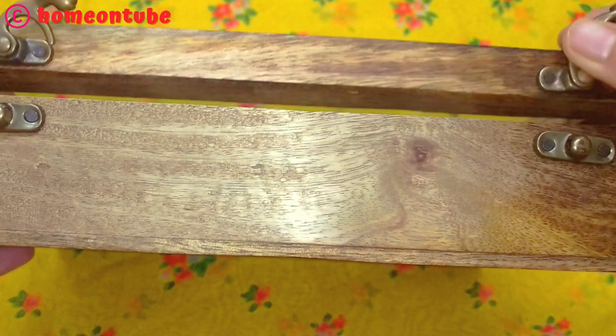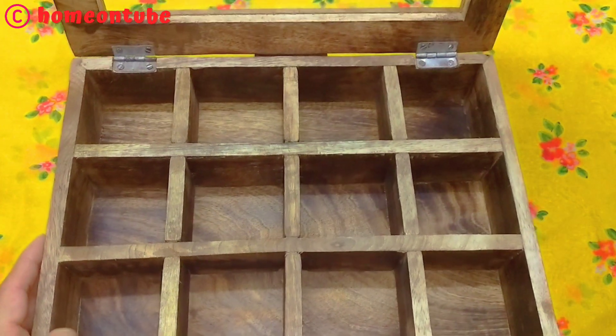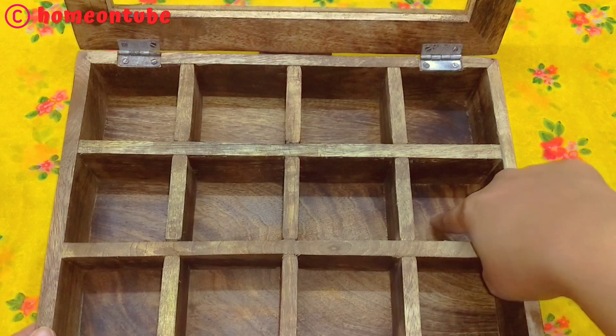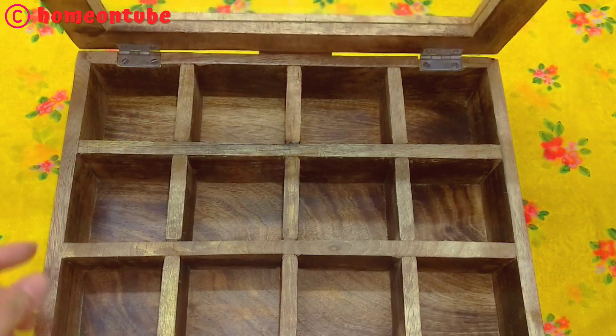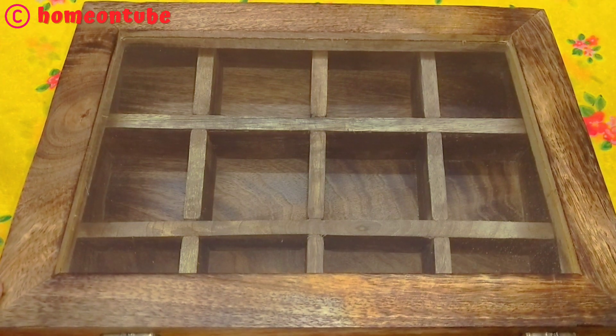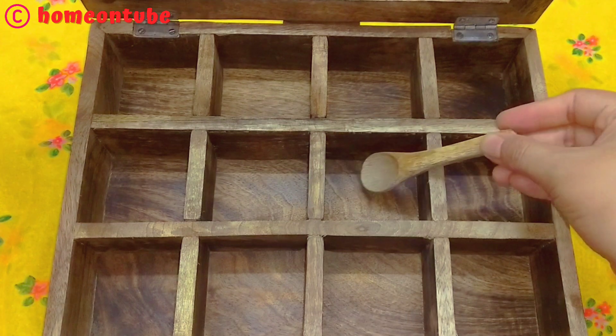Here we have locks. When you open the box, you will find 12 compartments — you can store 12 types of masala. The containers inside are glass, so you have to handle it carefully. It comes with a wooden spoon and the quality is very good.